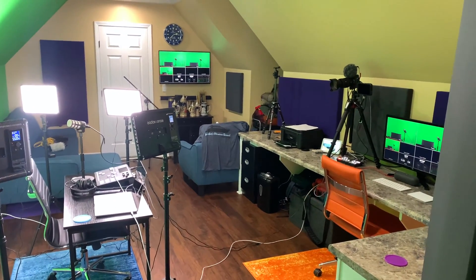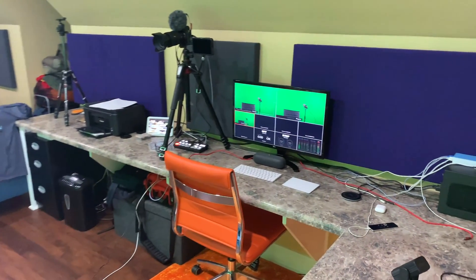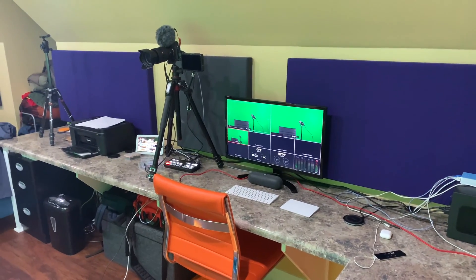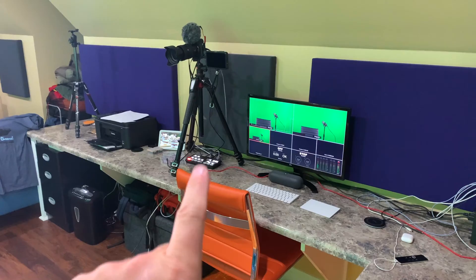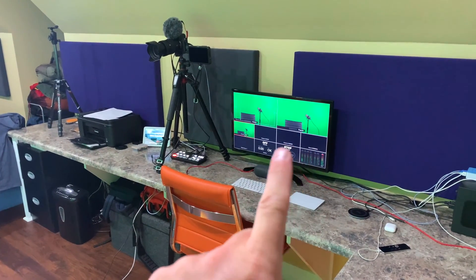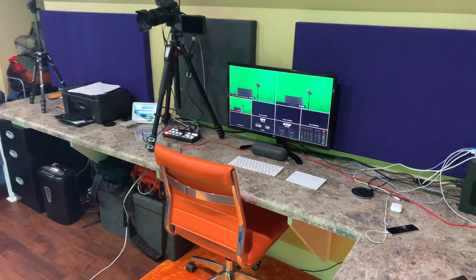Hey y'all, irig sky here. Welcome back to irig sky's adventure channel studio. What I want to answer within this video is a question — actually several of y'all asked. Thanks for all the questions. How do I use my ATEM Mini Pro to export video not just to one monitor, but two monitors? So here's how I do it.